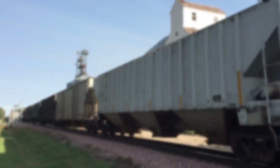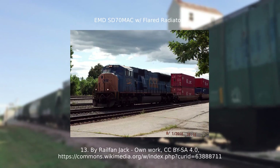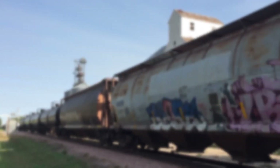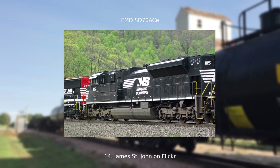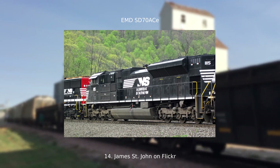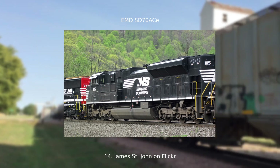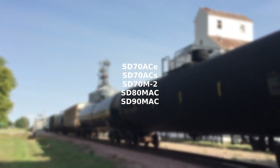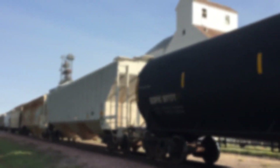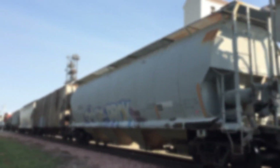The SD70 series of locomotives can be a bit confusing. Many models have the standard flat radiators, but some later production have flared radiators. The SD70, 70I, 70M, and 70MAC have the flat style. The 70M and 70MAC also have versions produced with SD45-style radiators that extend all the way to the back and don't stick out as far as the SD70ACE. Later SD70 models have much bigger radiator sections that extend out further than the SD45, covering the whole walkway, but do not extend all the way to the back. Models with this type include the SD70ACE, SD70ACS, SD70M-2, SD80MAC, and SD90MAC. The Tier 4 SD70ACE has the same radiator style but is a little bit longer and has one extra cooling fan on the roof.